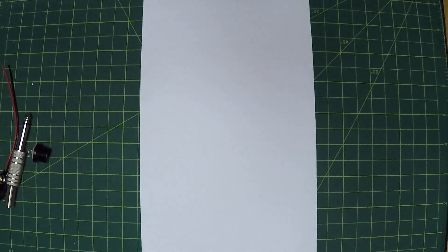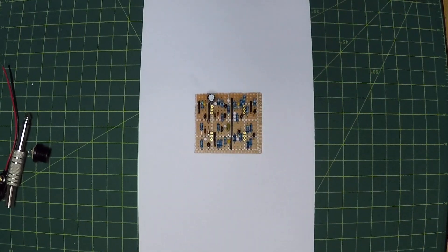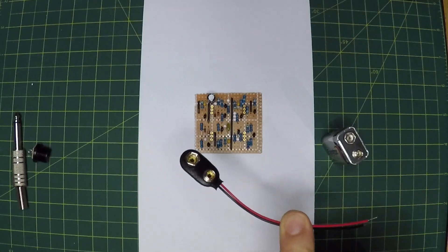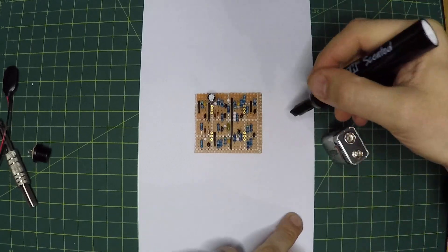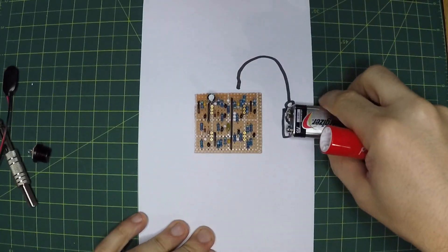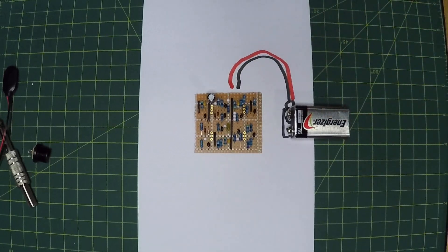Most guitar effects pedals are powered by 9 volts DC, a lot of times with a battery. So we'll pretend this is our guitar effect PC board. I've got a battery here, so the easiest way to power this would be to just use one of these 9 volt battery adapters. Here's our little battery adapter with its terminals — the ground goes to our effect and the 9 volt positive goes to our effect.